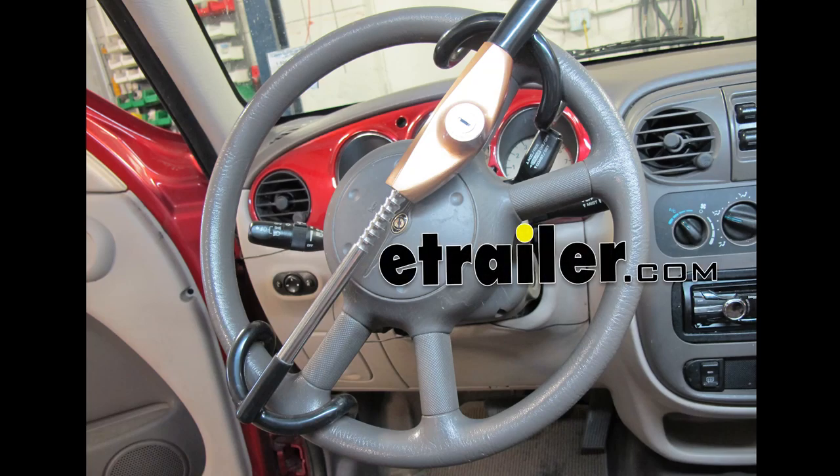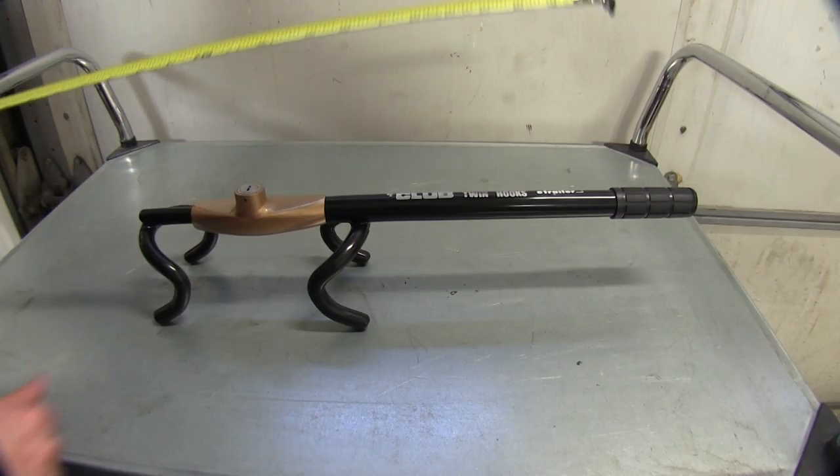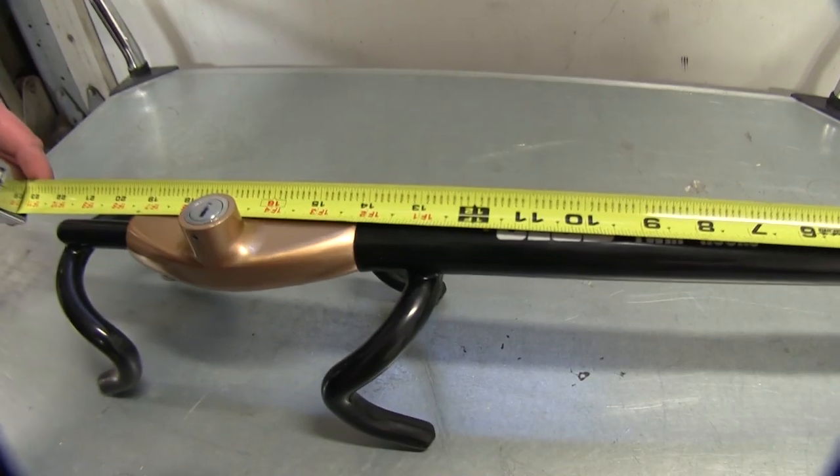Today we'll be taking a look at the Club Twin Hooks Premier, part number WI-3100. Now with the Twin Hooks Premier fully retracted, you have an overall length of approximately 21.5 inches.